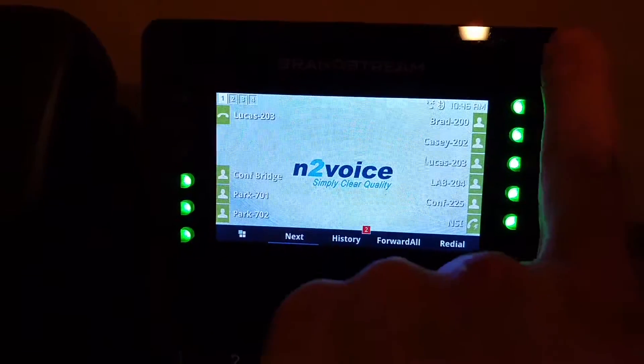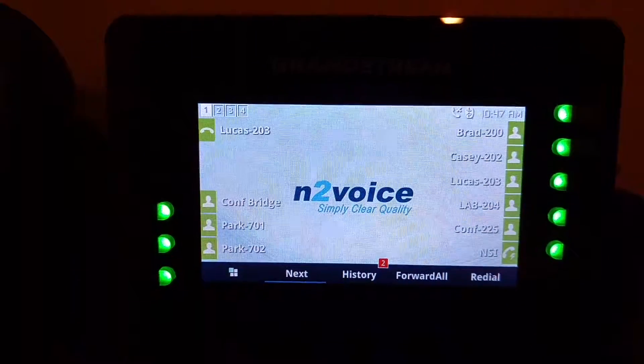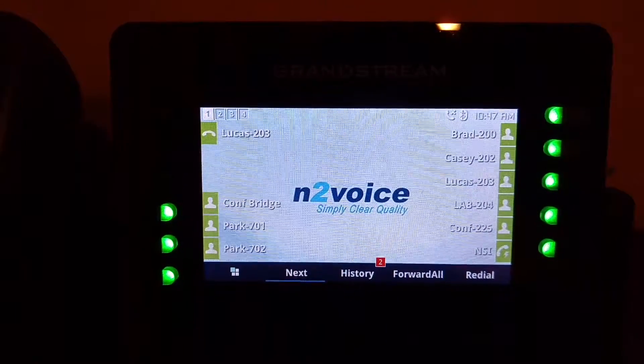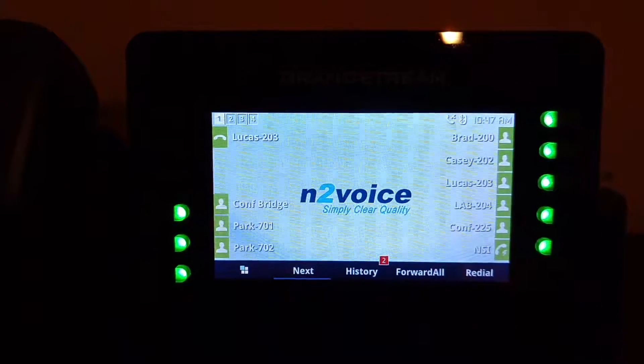BLF stands for Busy Lamp Field — that's these keys I have shown here. They are monitoring the other people in my office, the presence of their phone, and normally you would transfer to a BLF key and their phone would ring.